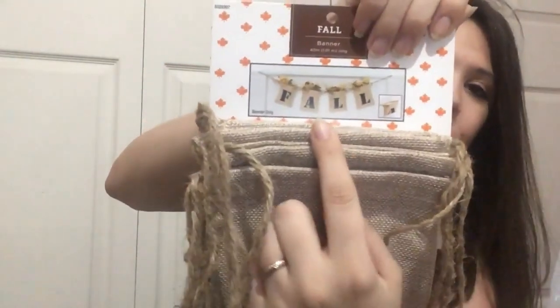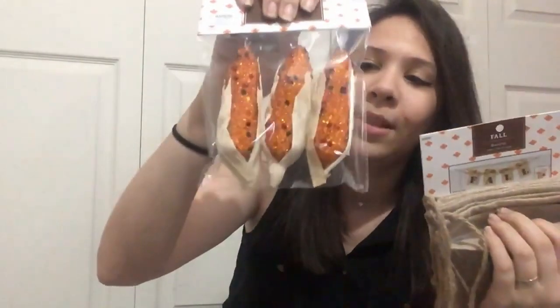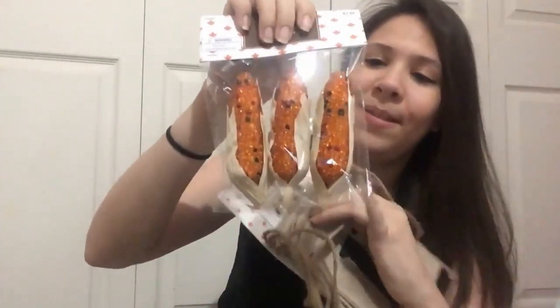This is the second banner I want to hang on my other window. When you spread it across, it says 'fall.' There are little bags that you can put stuff in — I actually bought these leaves to put into them. On top of that, I got these foam corns, which kind of makes me a little hungry. I'm going to be putting those in three of them. I'm a little sad it's not going to fill all four, but you got to do what you got to do.